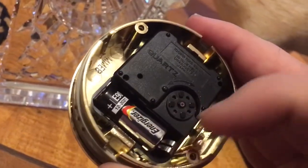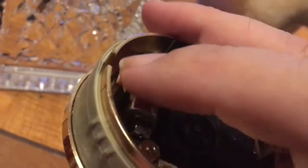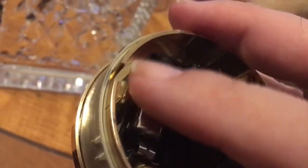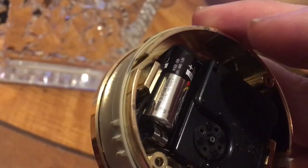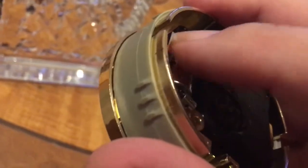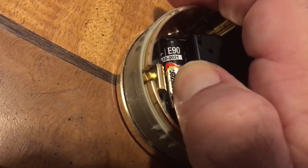Here's the battery. The battery is an N-type battery. These are usually used in medical devices. It's not a regular AA battery, but it's an N-type. So you look up an N-type battery, and here it's listed as an E90.